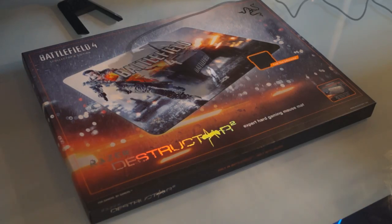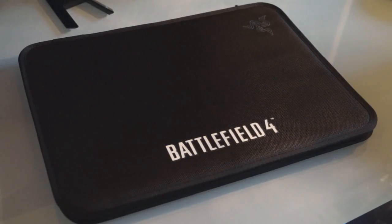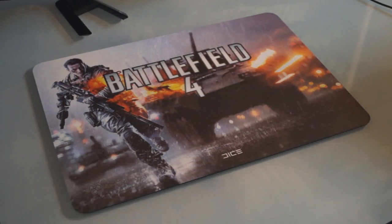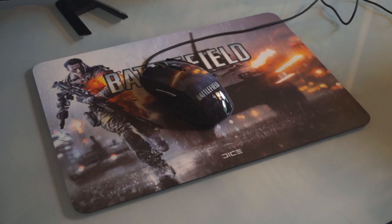Then we have the Destructor 2 mousepad, which comes in this pretty awesome Battlefield 4 case. I haven't used one of the Destructor mousepads before so I don't know anything about it, but so far it looks nice to me.